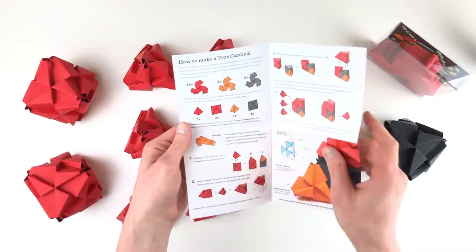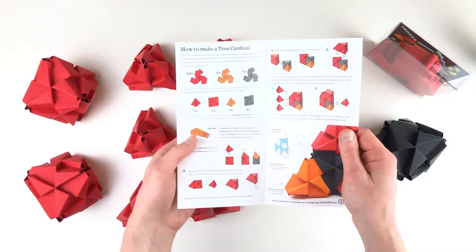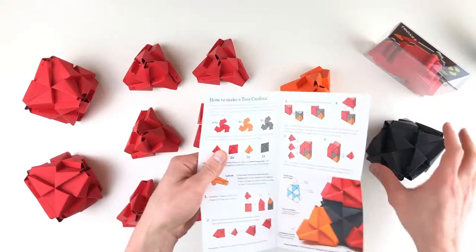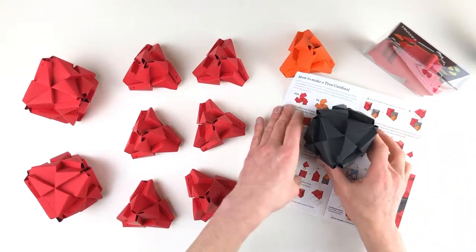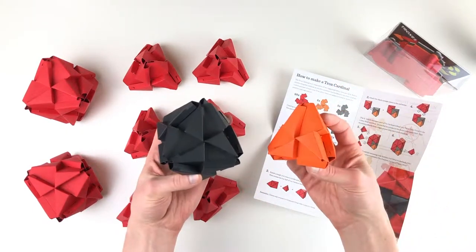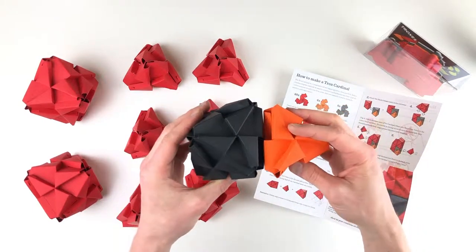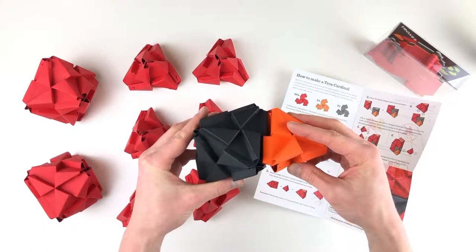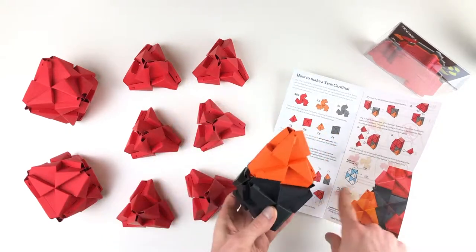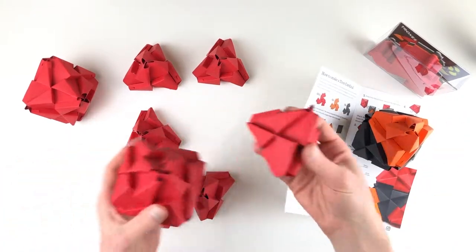Step one says combine a tetra with an octa to create three small towers. So we're gonna make towers out of red tetras and octas, and our black and orange tetra-octa combo are gonna make towers too. The way that goes together is we find the centers of the faces, apply them together, and just a little bit of wiggle and pressure turns it into this tower. That's one tower — let's go ahead and make two more.